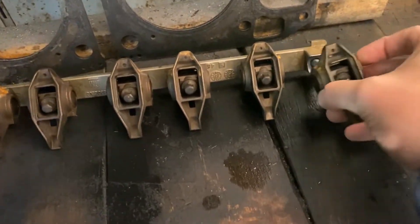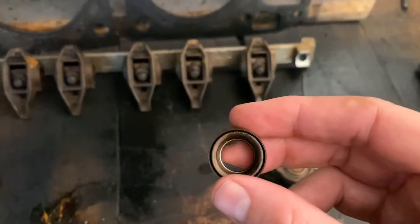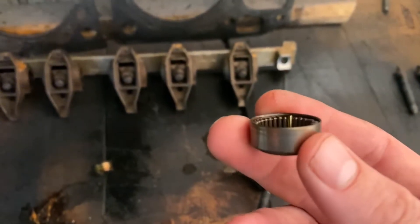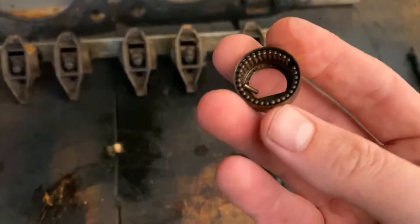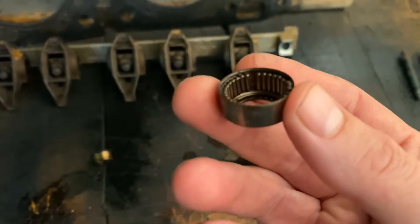What you see here is a factory LS rocker. Nothing special, nothing too bad about them. But one of the problems is the bearings. Inside the bearing there are all these little needle bearings that when your rocker receives too much lift — which will be caused by a bigger cam, and that's what we are going to be doing — we're going to be putting a bigger cam in.